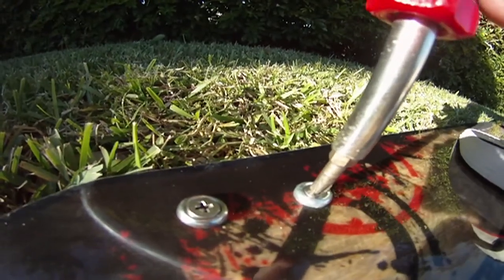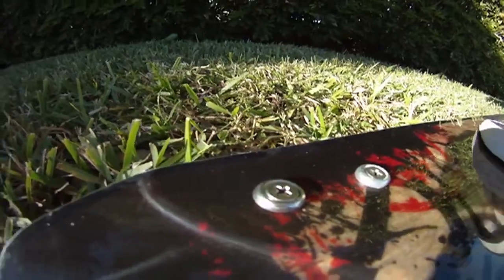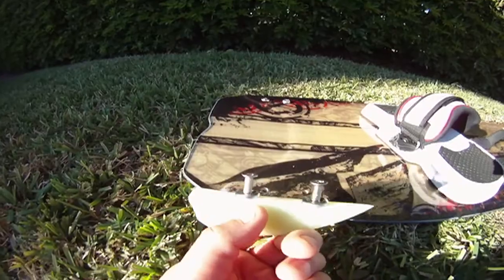It's not too tight but it's perfect. Then go on the outside and do the same thing on this side. Remember, you want to turn the fin this way — the fin has to face this direction.